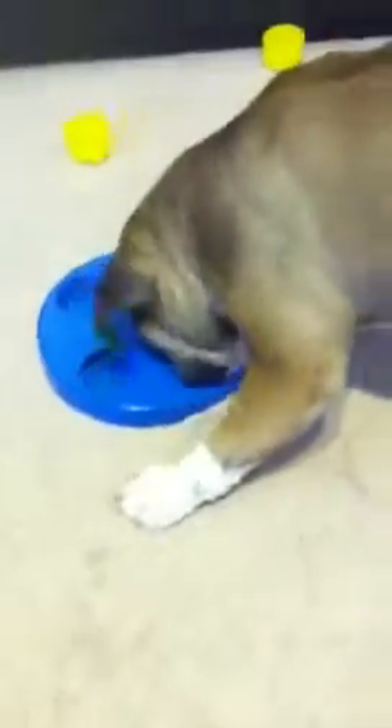I think this is where a smushy nose comes to a disadvantage — keeps spinning it. That's one way of doing it.